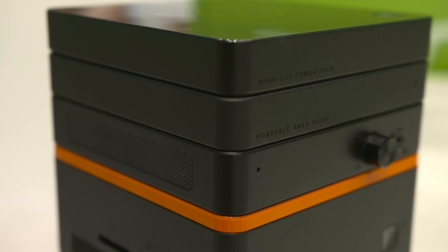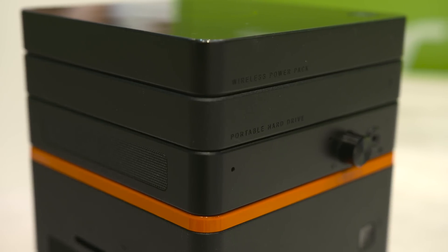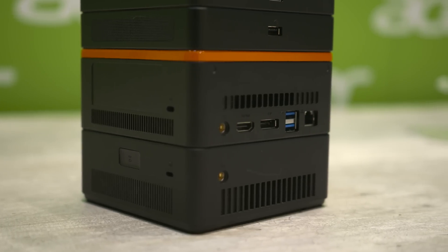The voice block provides enhanced audio integration with a headphone amp, jack, and even a physical volume knob. Finally, we have the graphics block, which will upgrade the Intel HD graphics that ship with the Revo Build to something a bit more powerful.